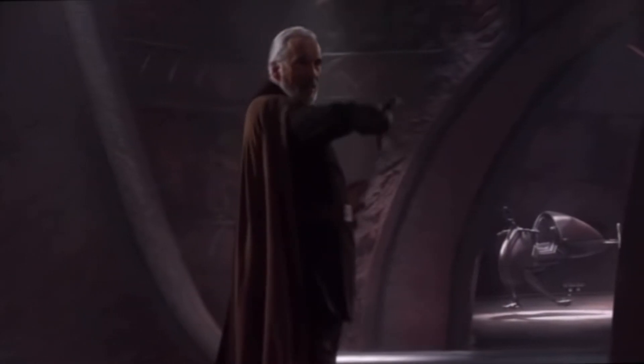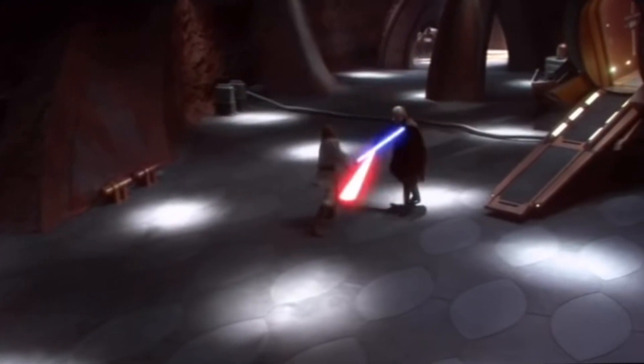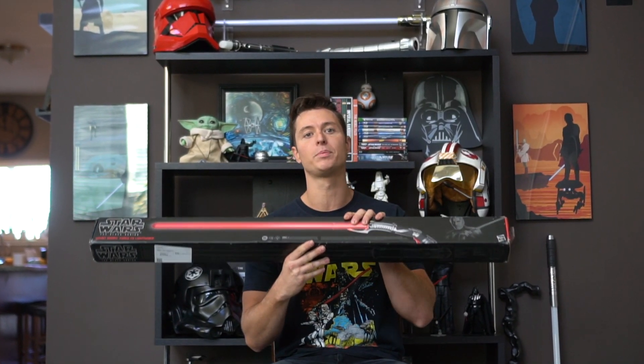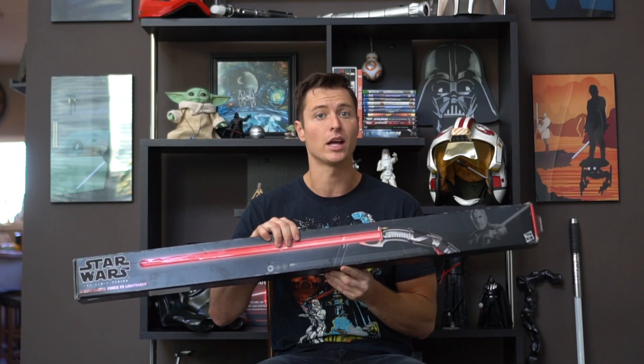Coming with Darth Maul we got the really awesome double-bladed lightsaber - I remember when I was a kid and I first saw that I was geeking so hard. And then in Attack of the Clones, Dooku comes out with that saber and just messes up Obi-Wan and Anakin. I was like, oh my gosh, I can't believe Anakin lost his hand. This has definitely always been on my list and something I've always wanted to get, so happy to open this with you guys.